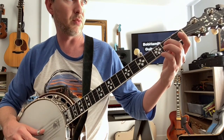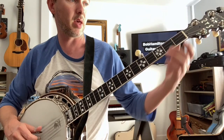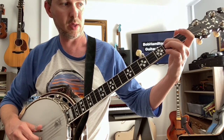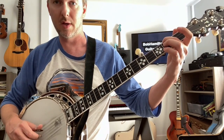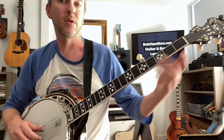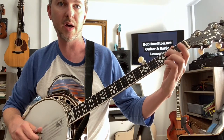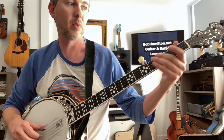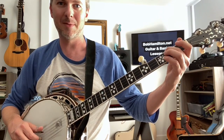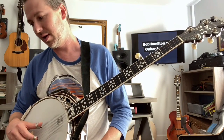Do that one more time and then you get a chance at it. Three, four, one and two, and three, and four, and one, and two, and three and four. Your turn: three, and four, and slide. A, E, hammer on, inners, outers.